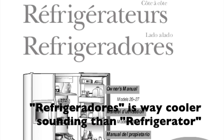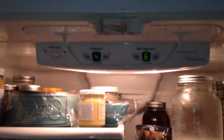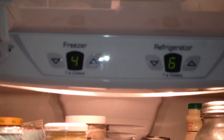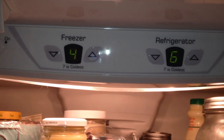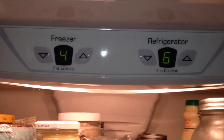So keep watching. We'll start with my refrigerator — it's an Amana, almost eight years old, French doors with freezer on the bottom. The controls are similar to a lot of others: numbers, one for the freezer and one for the refrigerator, going from one to seven, with seven being the coldest. The instruction book says, for a brand new refrigerator, to set both at four, then change them up or down to maintain proper temperatures.